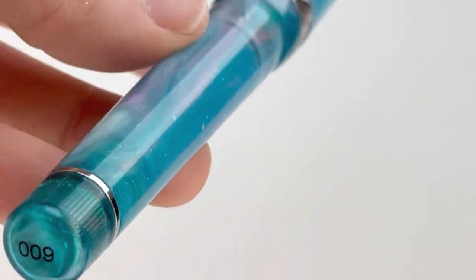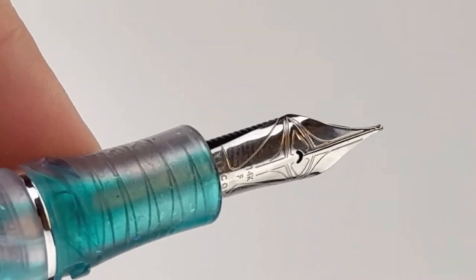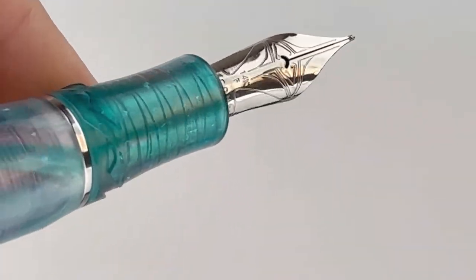It is numbered there on the bottom — you can see the number there. And let's get a good look at this nib: it's a Visconti-branded engraved 14 karat gold nib, and obviously it's plated to match the trim.